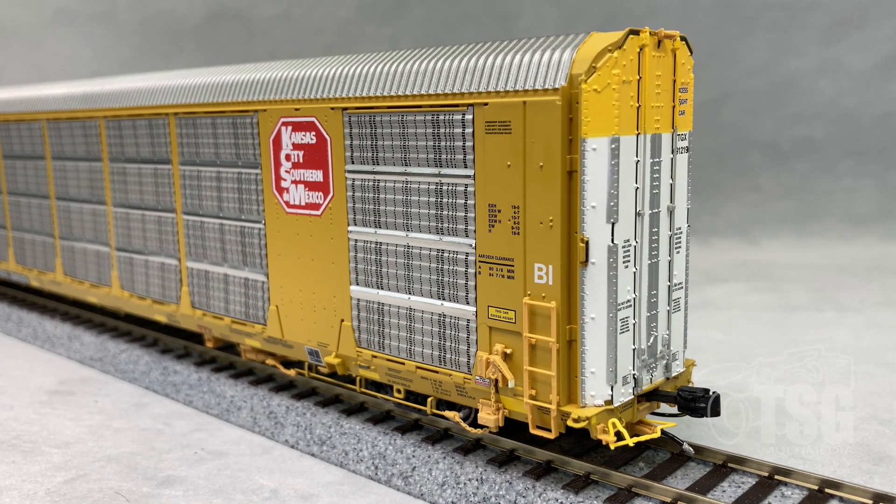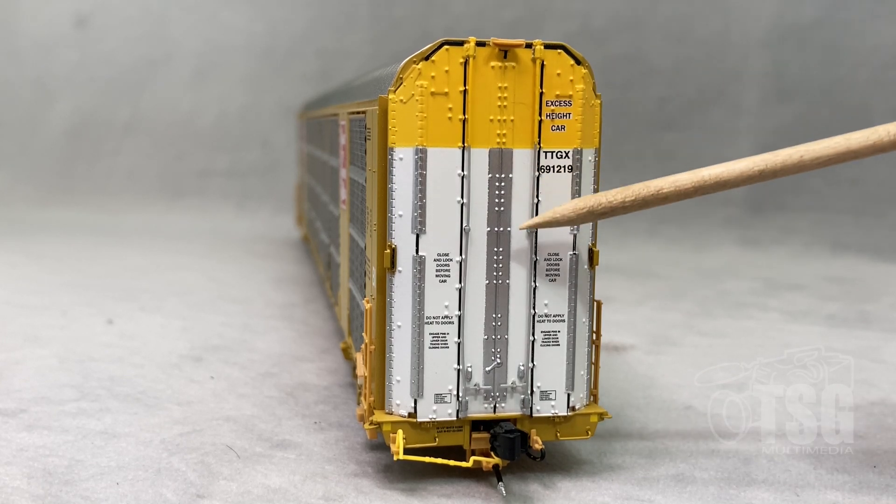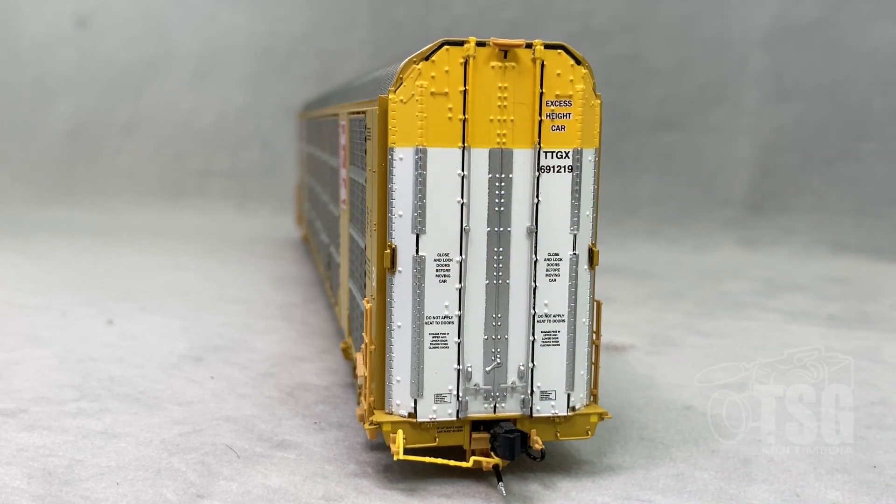Looking at the brake end, you can see that separately applied detail a little bit better. All this stuff is put on as separate parts, including the ladder. You can also see there's an uncoupling lever on the end here and a brake hose. I wanted to give you a good look at the end and point out that these door rods are actually separately applied pieces. The detail in this model is pretty remarkable.